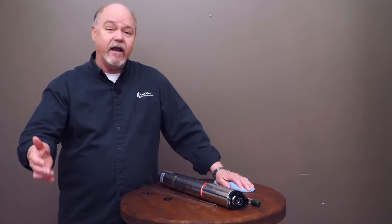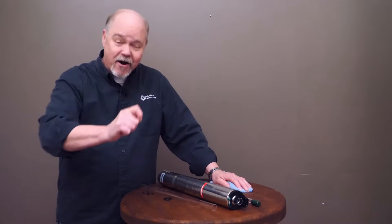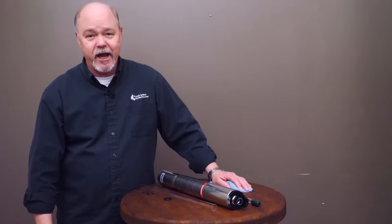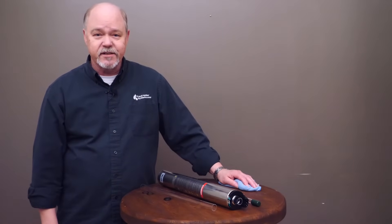That's all I've got on maintaining UV. Be sure to like our video, subscribe to our channel, and check out all of our UV supplies at FreshwaterSystems.com.